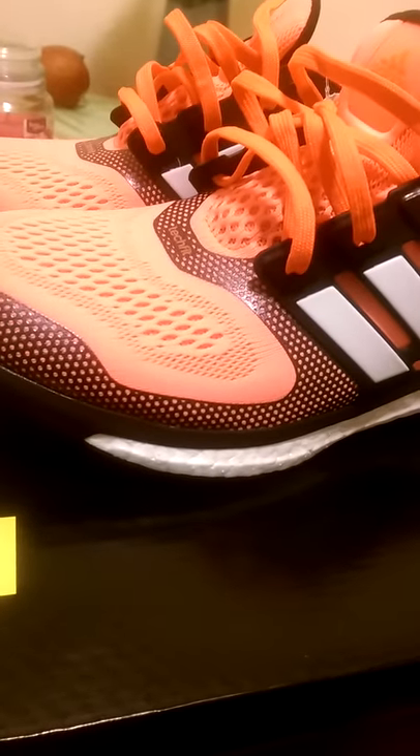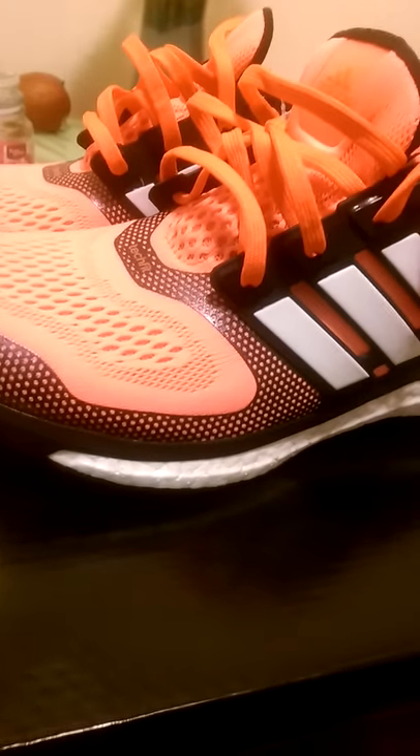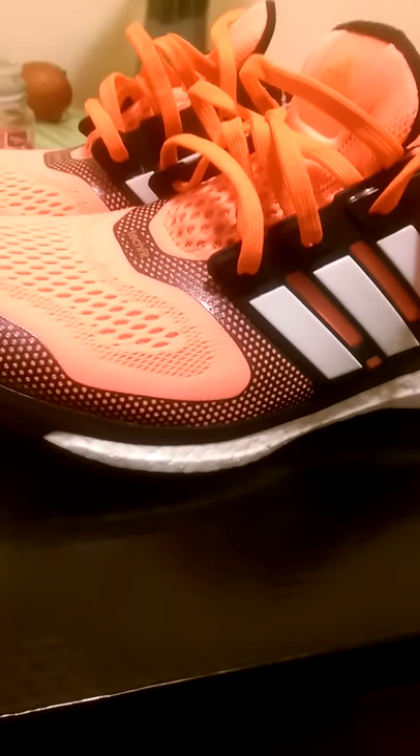I just love this shoe — very, very dope. I think Adidas is stepping up their game. I don't know if it's because Kanye's over there giving them ideas, but it makes me curious as to what the 750 Boost Yeezys are like if these are this comfortable.